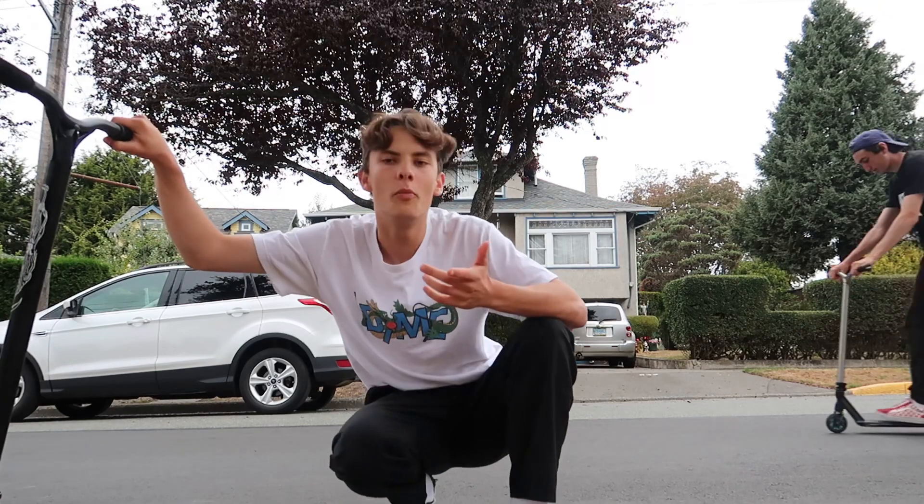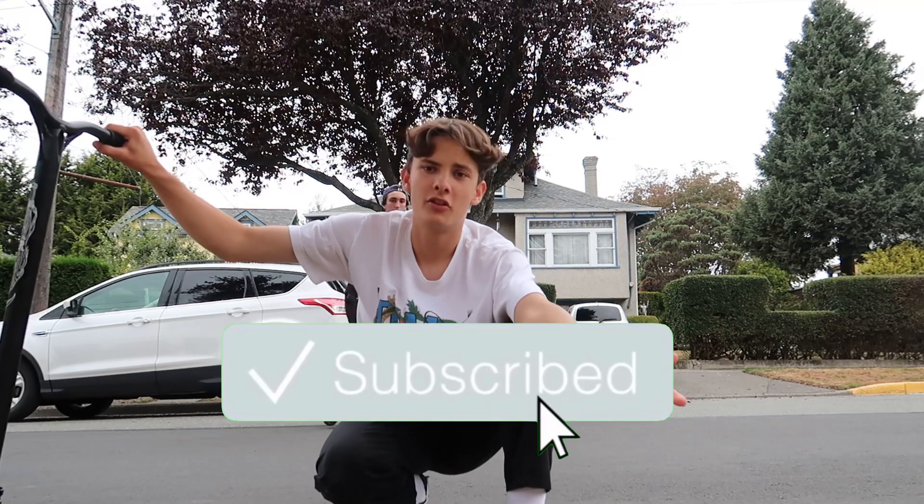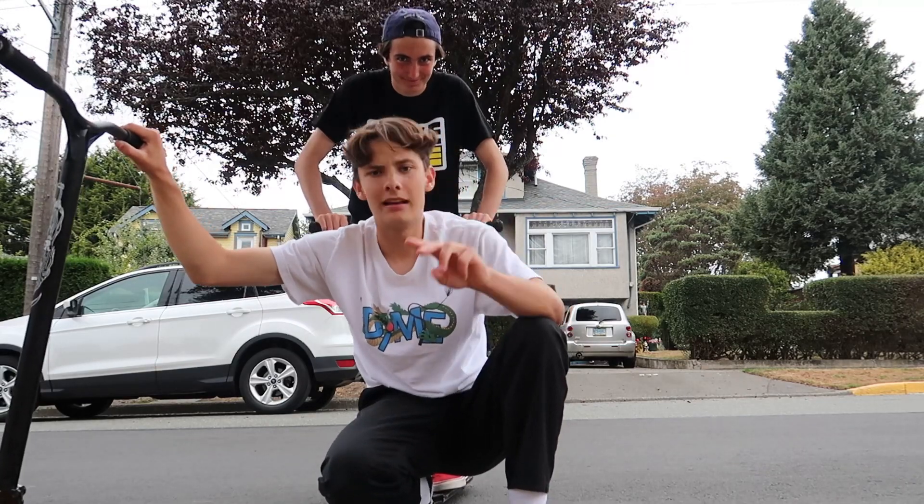I hope you guys learned a few tips about doing finger whips. Hope you guys learned a thing or two. Make sure you guys leave a like down below if you guys enjoyed this video and subscribe for more scooter content. I'll see you guys in the next one. Peace out, easy deezy!